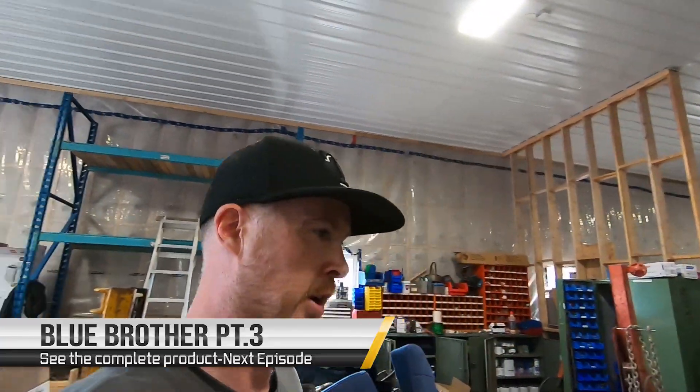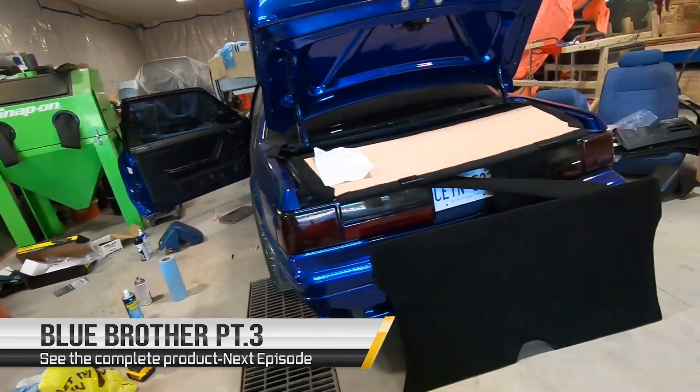Good news - no rear seat is needed because the buyer dropped off this rear seat delete kit.